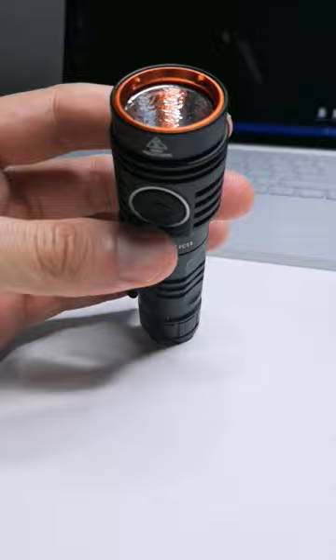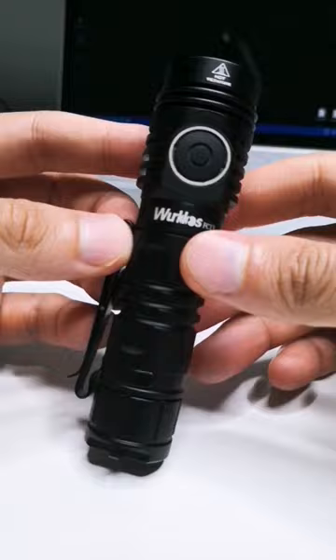So yeah, see how this goes. It looks pretty much the same as the previous model except for the LED change, but I will have the review out soon — let me know if you have questions.